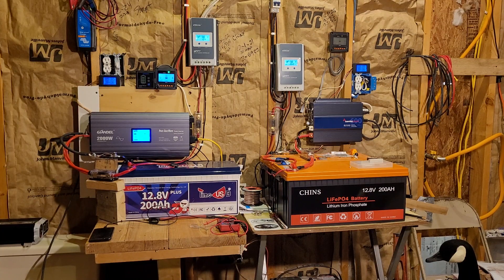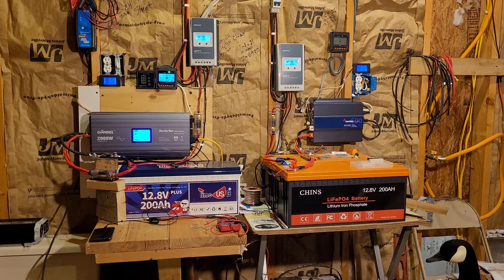Good morning everyone and welcome back to my garage. Let's do a quick video on my MT-50 settings for the Time USB battery here.